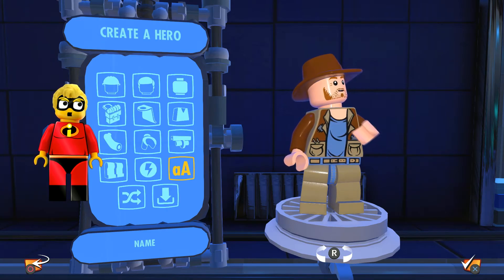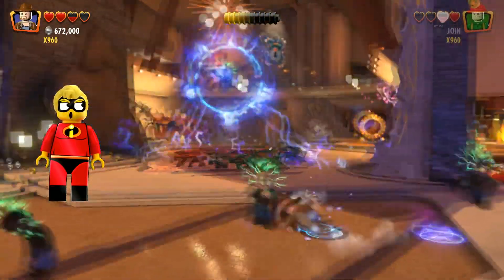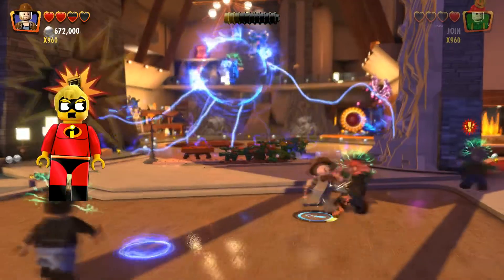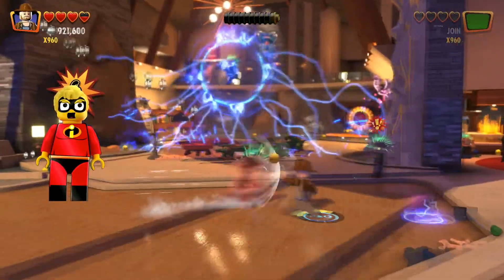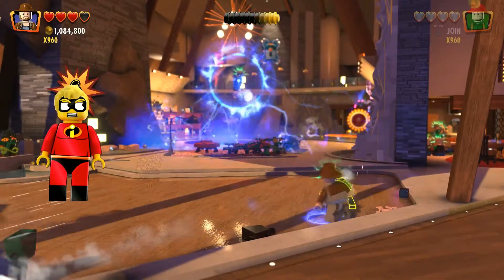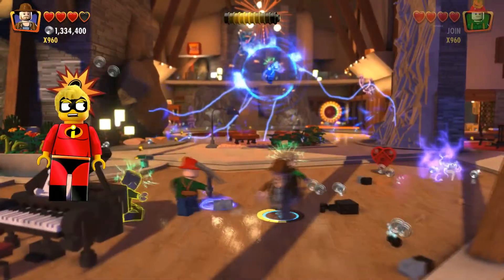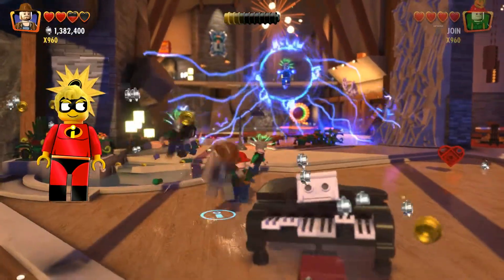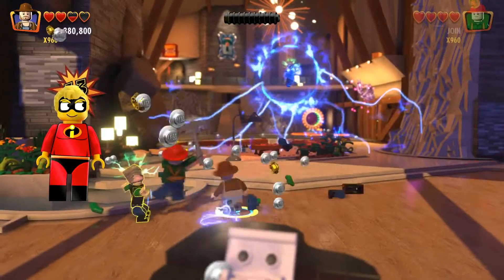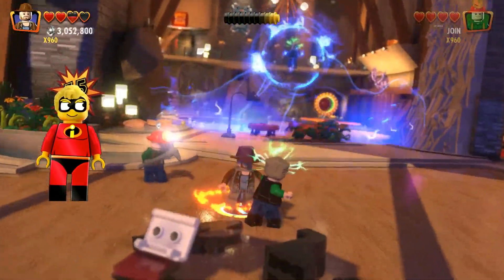Let's go ahead and take Mr. Jones out for a spin. I'm gonna jump right into a battle so we can check out his super. Let's smack these bad guys around a little bit to build up his bar — I get smacked a little bit myself. We don't have enough for a super yet, gotta keep building it up. Hopefully the techie skill tree does okay.